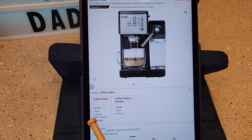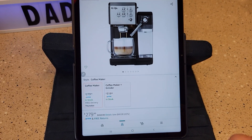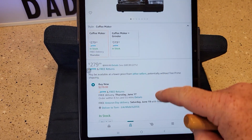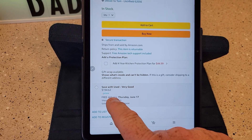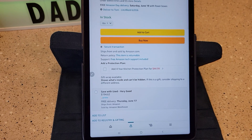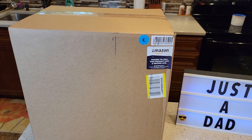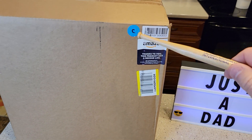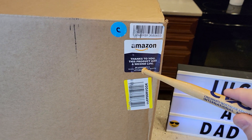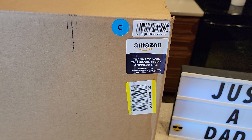It retails for $279. I was able to get an open box for $168. If you scroll down, sometimes you can see 'save with used, very good.' I found an open box from Amazon for $168.